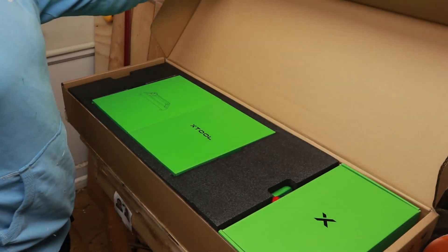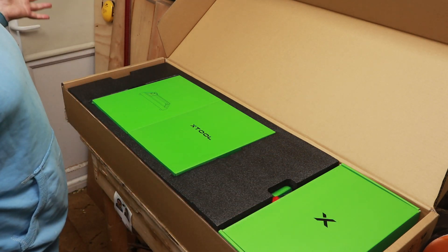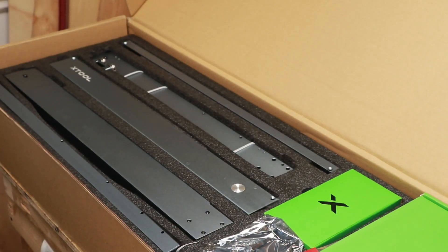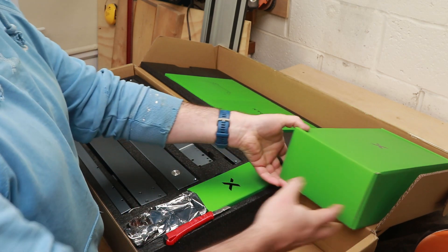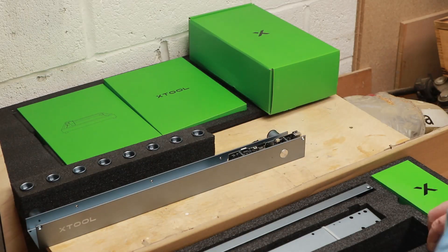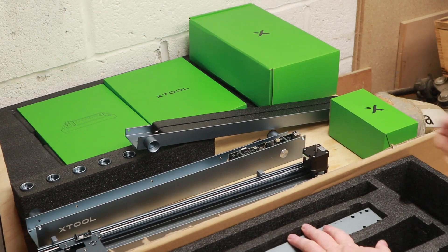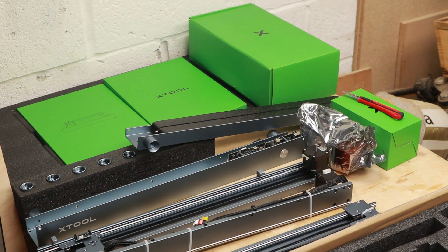Opening the box I'm greeted with this greenness of goodness — everything here is extremely well packaged and there are a lot of things in this box. You even get a knife, so I just used a knife to open a box that contained a knife. Time to get everything unpacked and check I've not missed anything.